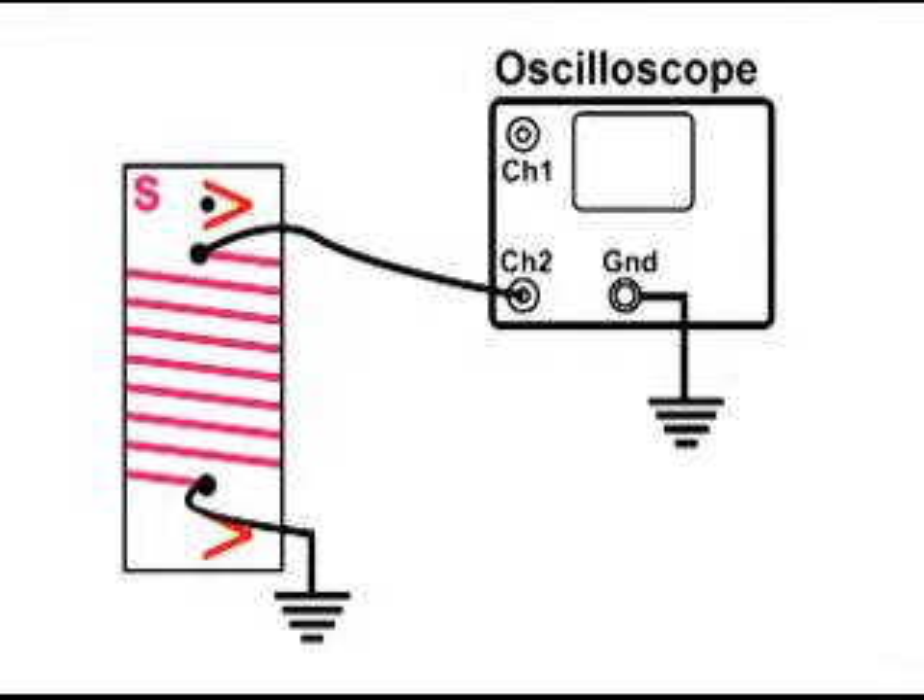Here is the secondary that has been wound in the other direction, and it's the same setup as the first secondary. At the top it goes to channel two, and the bottom of the secondary winding goes to the ground of the oscilloscope.